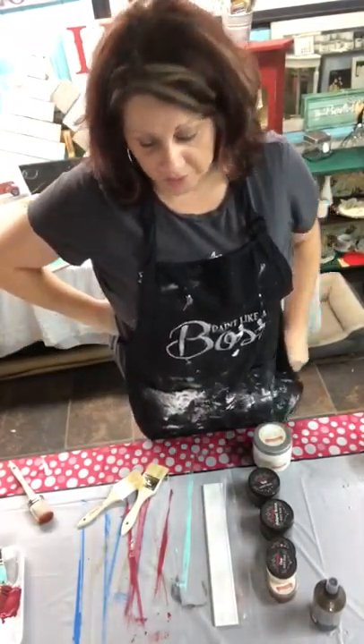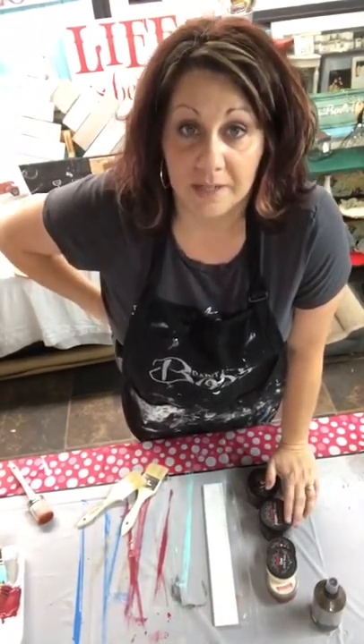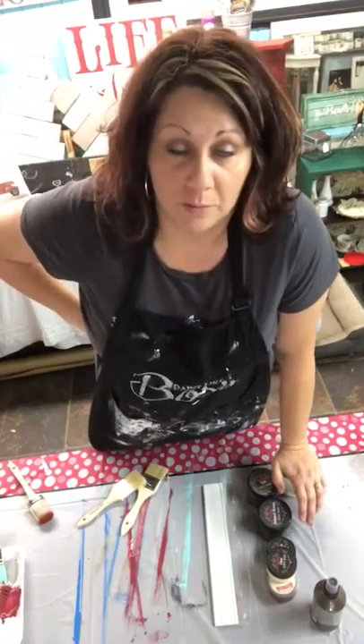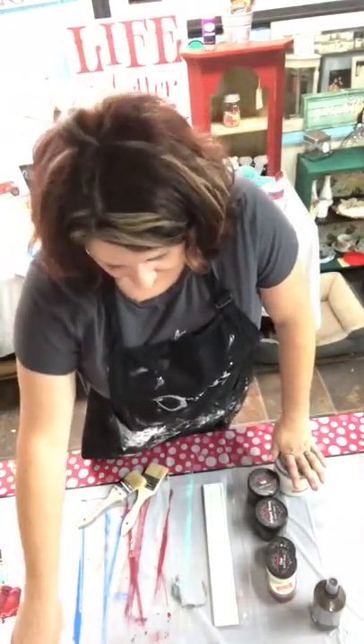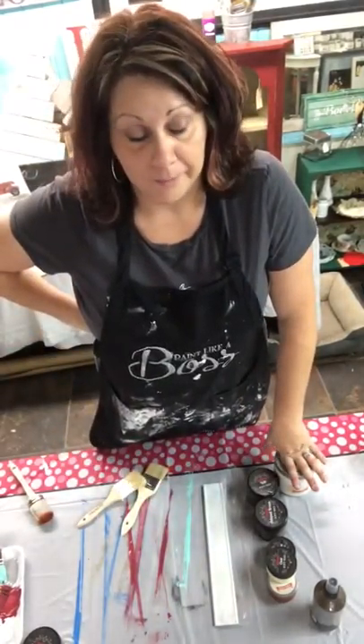Hey everybody, it's Lisa from Vintage Gypsy. I've done a couple videos on painting some of your knickknacks in your house — maybe it doesn't match your decor anymore. I had an owl the last time. I used some Tiffany paint and I used my black wax so it would match now.